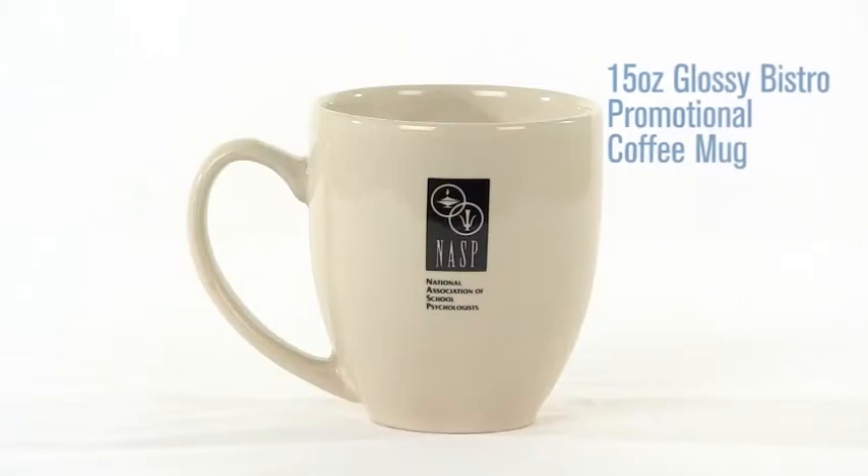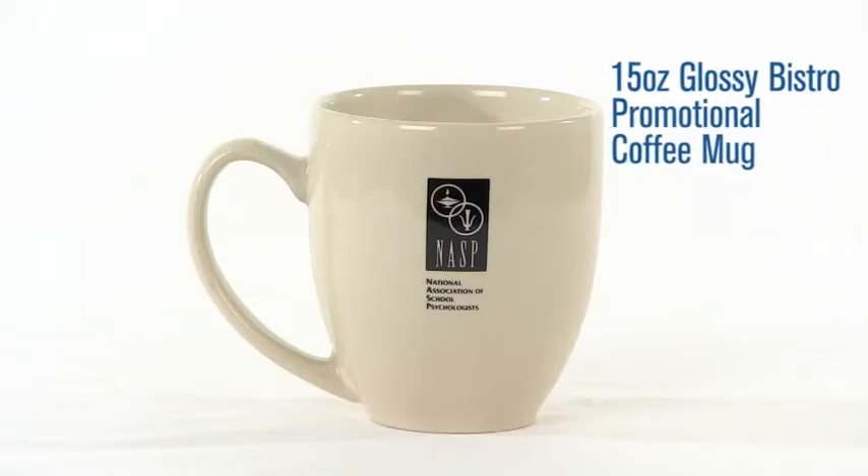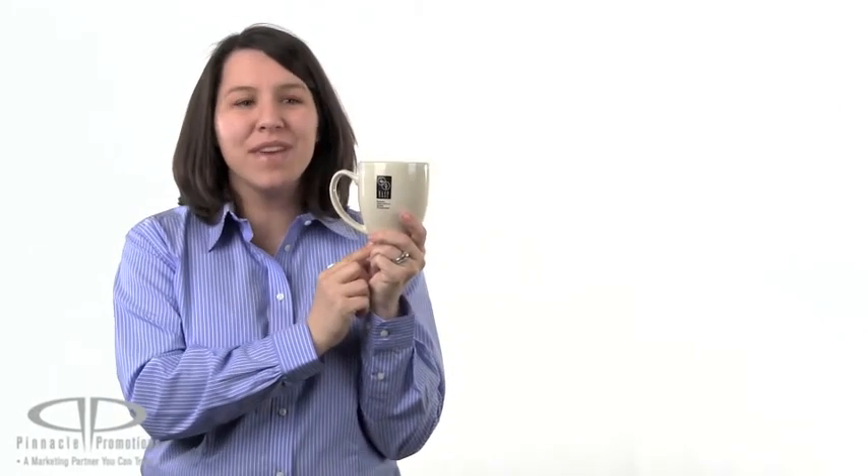Hi, I'm Jennifer with Pinnacle Promotions and this is the 15 ounce Glossy Bistro Promotional Coffee Mug. This mug is available in a white or natural finish and it's microwave and dishwasher safe. It comes with a large imprint area for your logo.